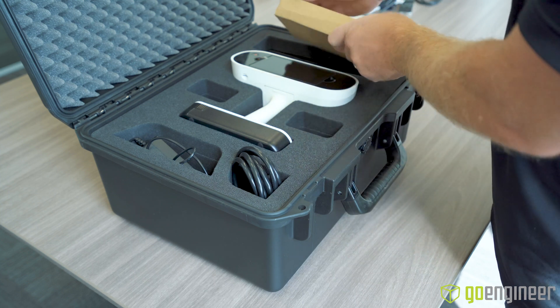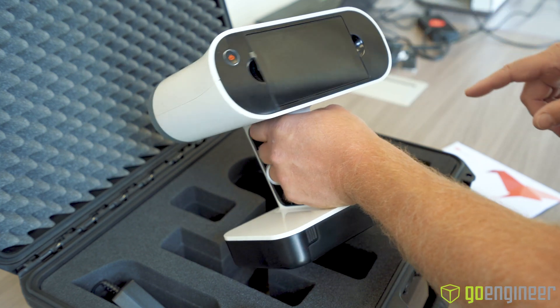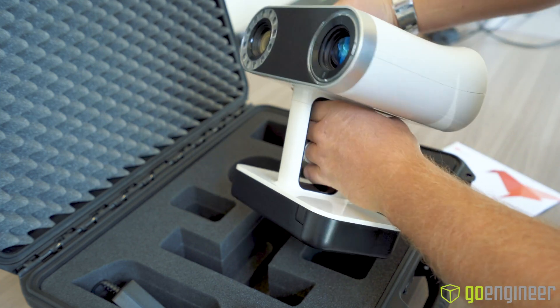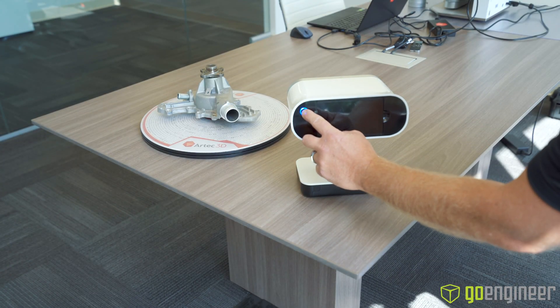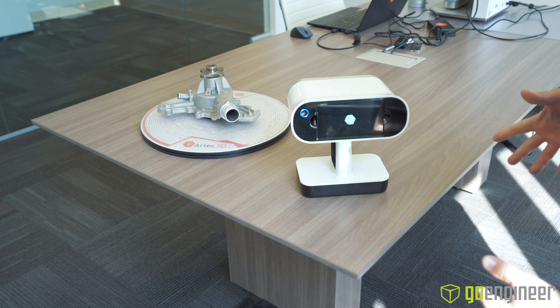And now let's get to the scanner. You can see here on the back we have the screen, power, battery pack is here on the bottom, and the white light source is from the front. Let's go ahead and turn this thing on — nice little push button there. We'll watch here on the HD touchscreen for it to boot up.